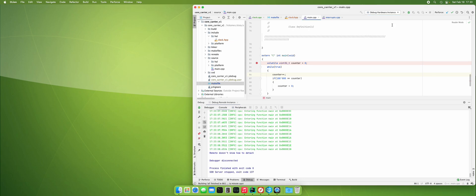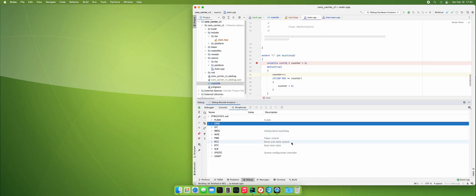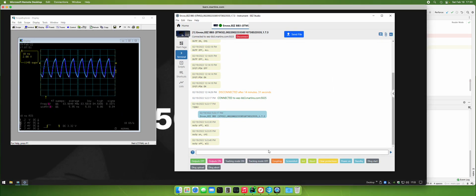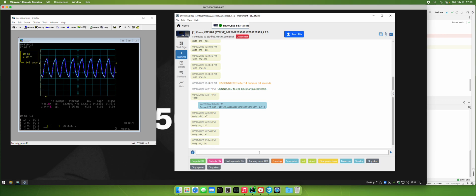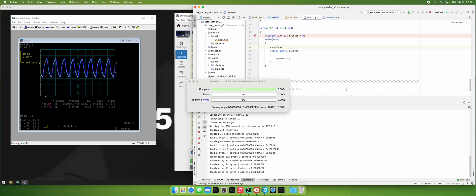So what about the hardware? I'll switch to the hardware instance. The hardware will show us our peripherals. This should start up — you know what, it's not connected. I got to turn it on. Alright, so we'll turn it on. Yep, it's on now. That's my bad — so we turn it on.